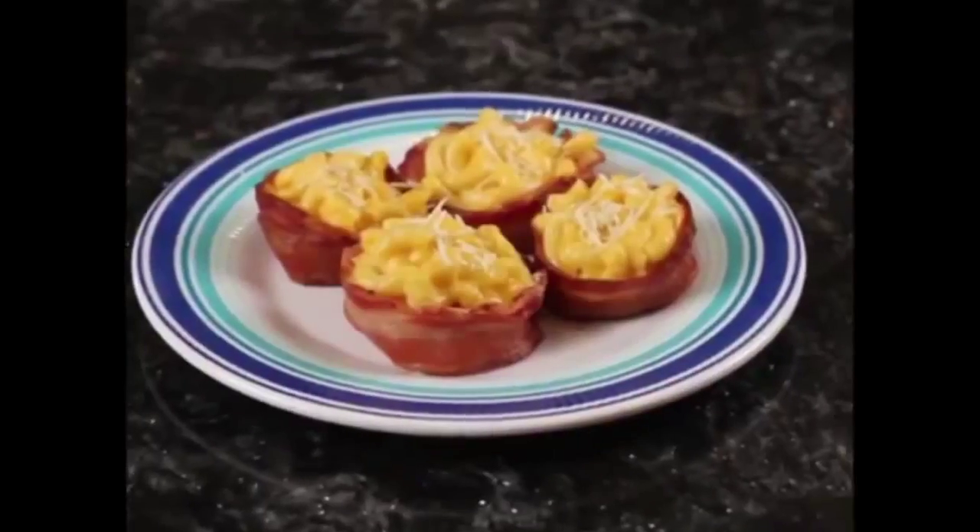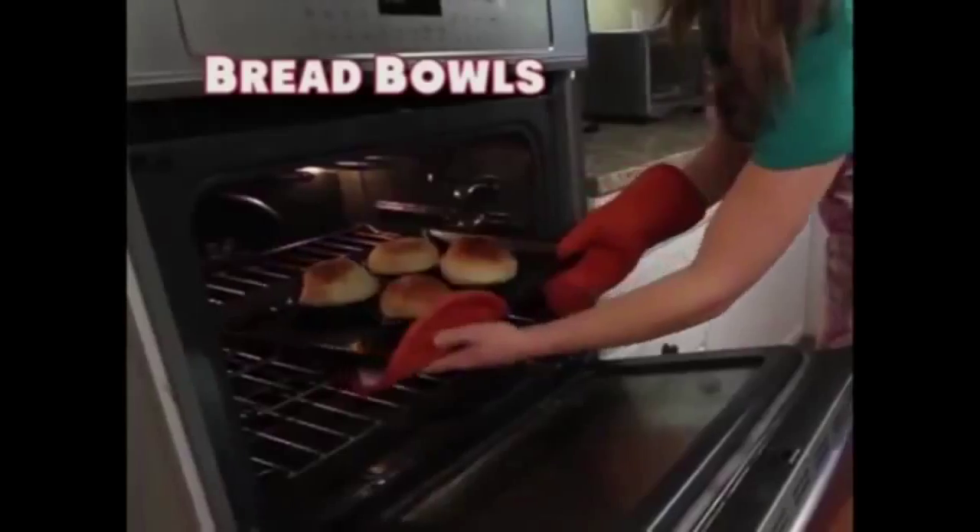Feel like a burger? Serve up the perfect burger in a bacon bowl. Craving something more? Stack it up and pile on the toppings. Bacon Bowl makes bacon not just for breakfast.